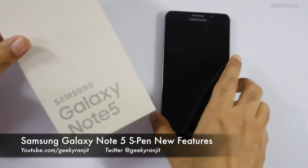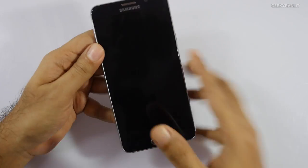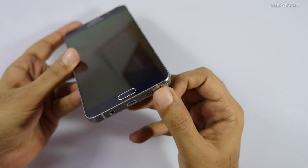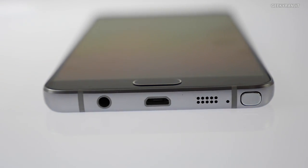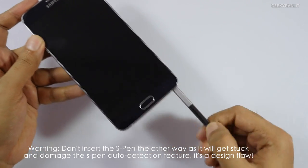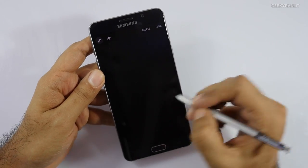Hi, this is Ranjit and I have the Samsung Galaxy Note 5 with me. In this video we're going to have a quick look at some of the new features with the S Pen. The S Pen is tucked inside and acts like a ballpoint pen — if you just press it, it pops out. One new interesting feature is that right away you can write notes.